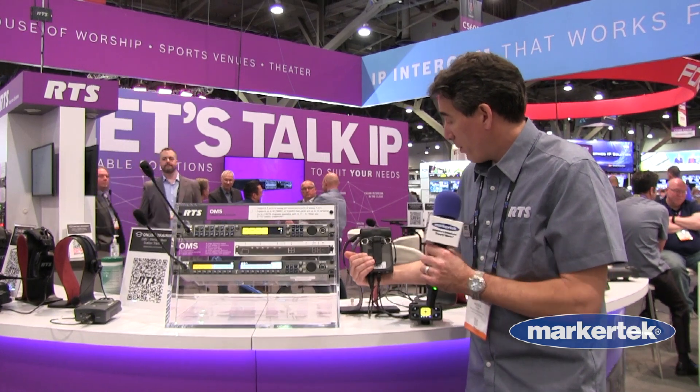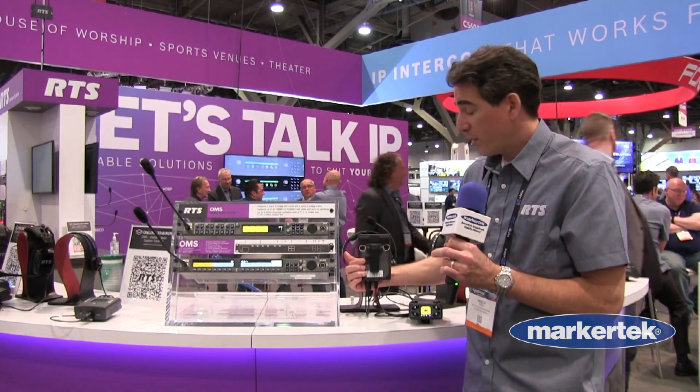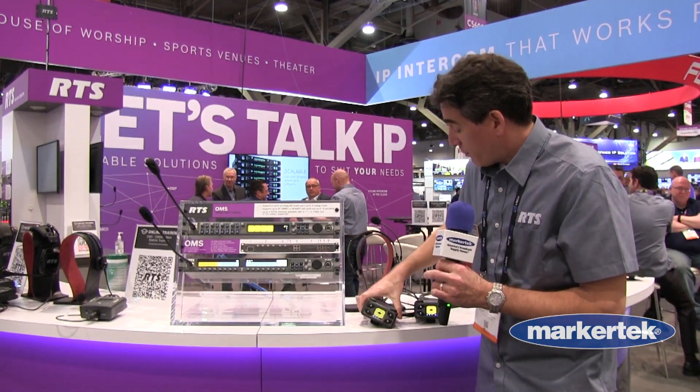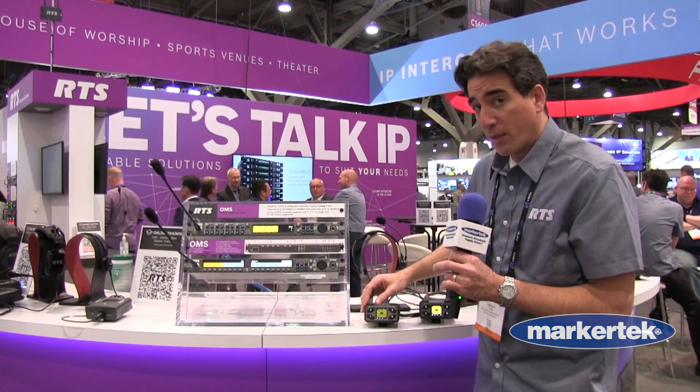You have a belt clip, lanyard connections. We have an option for Bluetooth with the belt pack. And you have your encoders for volume controls,